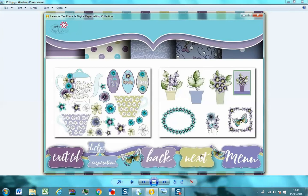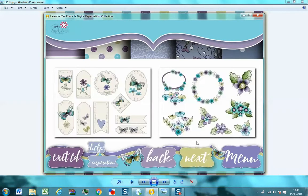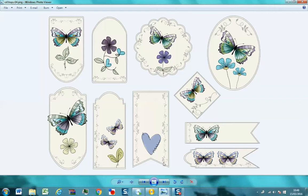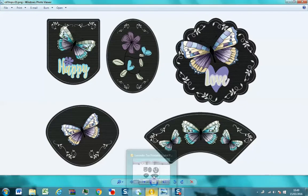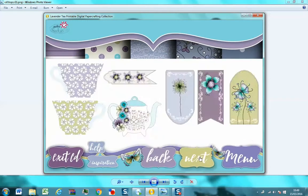Then we've got topper sheets, so this is where you can start to do whatever you want. I've tried to take the hard work out of it — everything you see here is in this collection separately. This little blue flower, the teapot, the teacups, all these butterflies, and even these little buttons are all on the collection separately so you can do whatever you want with them. These are also plain tags, and they are so pretty — really quite vintage — I really love these. I've been using them quite a lot on my samples.